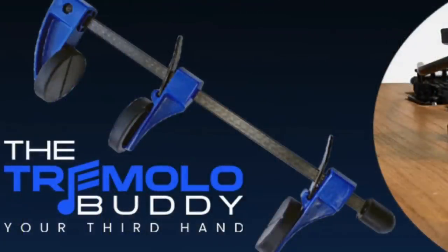Obviously, working on the nut on a guitar, working on frets, and also messing with floating tremolos — it seems to be the first thing that really freaks guitar players out, even doing something as simple as a restring. And so the people at TremoloBuddy have created a device to make that simpler.